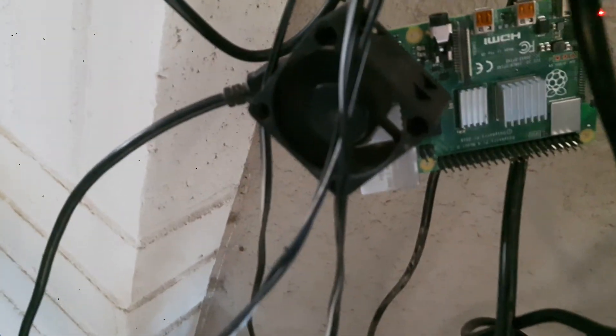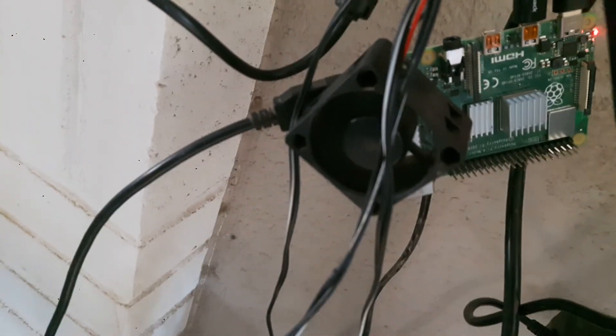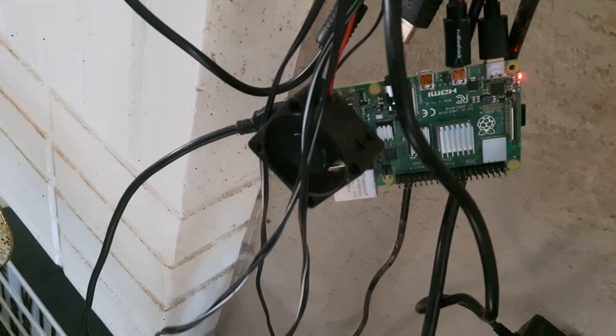It's a Raspberry Pi 4, 4 gigabyte — top of the line — with the heatsink. This came in a kit they provided. I'm not sure if the heatsinks come with the Raspberry Pi 4 4 gigabyte, but I also bought their recommended power supply.